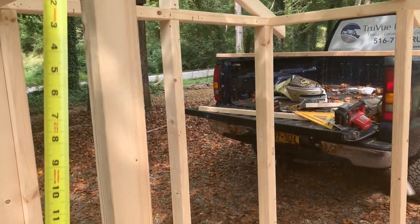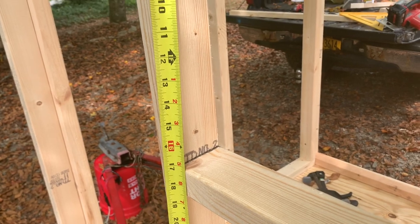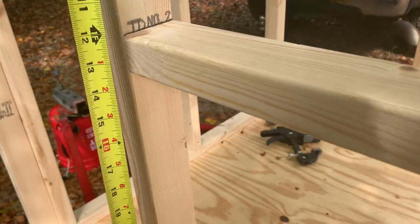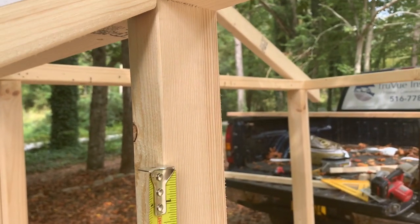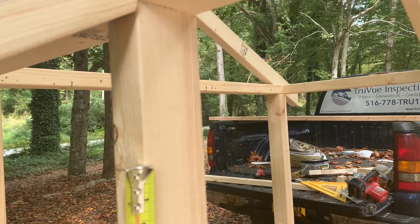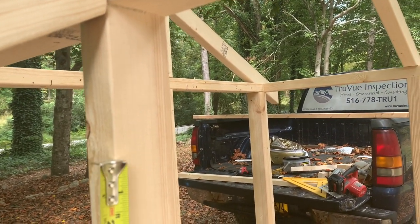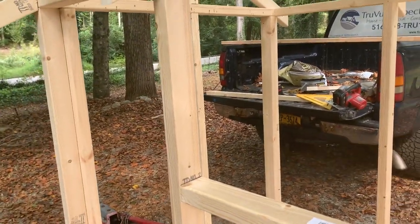I'm starting our window framing. Our bottom piece is at 17 inches, and I'm going to make my window about 12 inches high. That'll give us approximately 6 inches from the top. I just didn't want it to hit the soffits when you open it up, so I think that'll give us enough clearance.